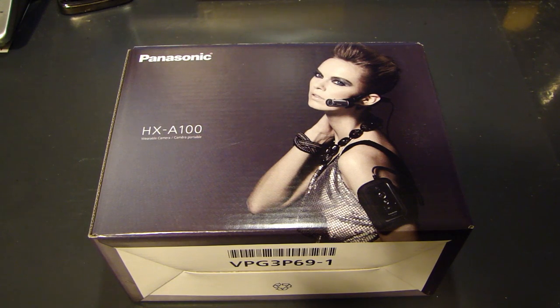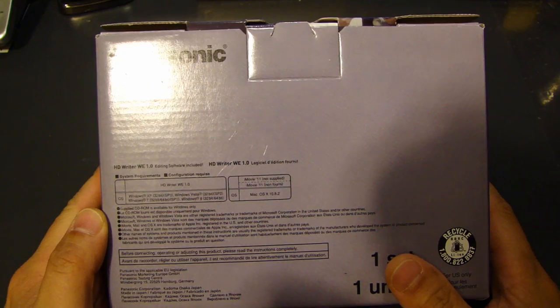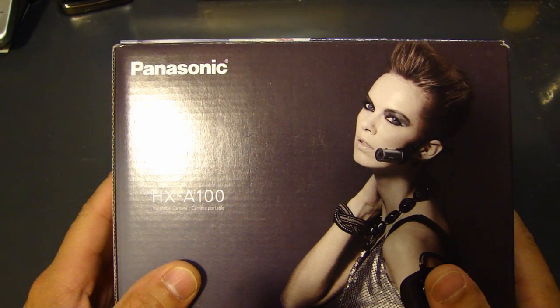Hey, this is OutToFast here, and in this video I will show you the Panasonic HX-A100. It's a point-of-view or POV wearable camera or camcorder, and it competes against cameras such as the GoPro, which is very popular right now.